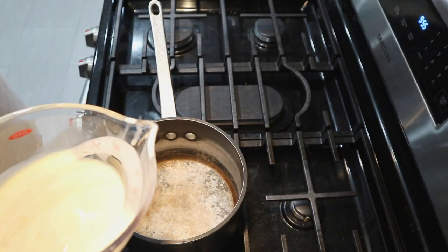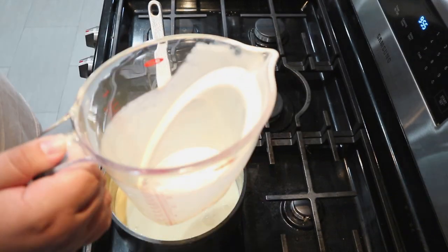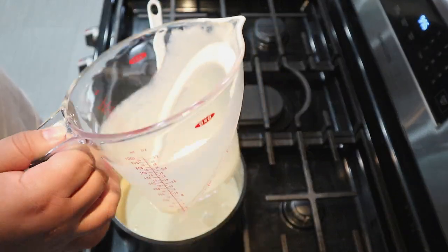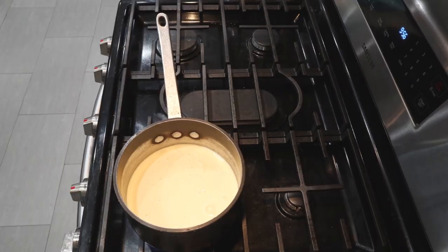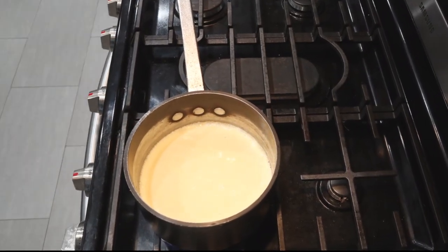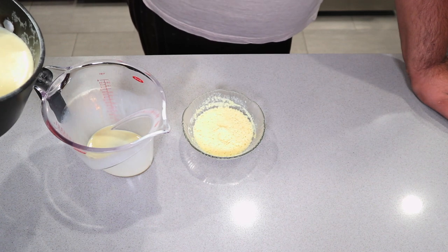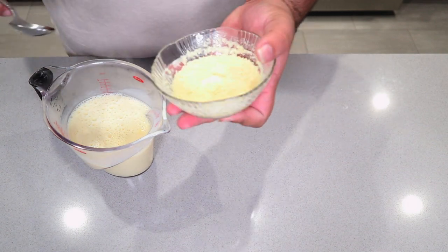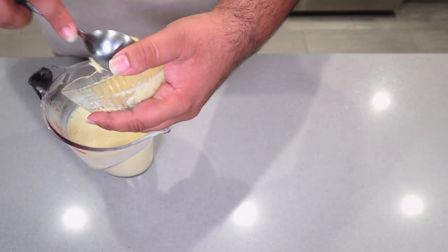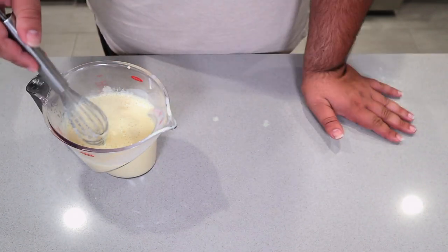Now, in a small pot, pour the rest of our eggnog mixture in. Don't toss the measuring cup into the sink — we're going to use this later. Bring this to a boil over high heat. Take our super hot eggnog and pour it back into the measuring cup. Add the eggnog and gelatin mixture back into our eggnog and mix it so it dissolves nicely.